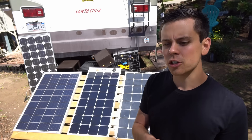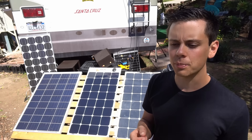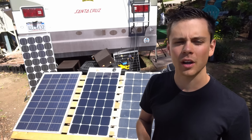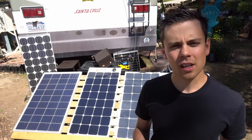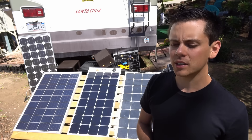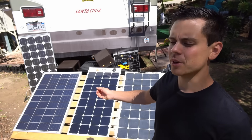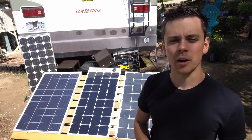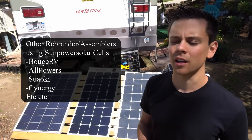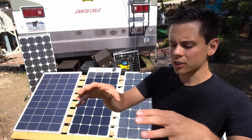Whether you buy a cheap or expensive flexible solar panel, the output right when you buy it will be very high and you'll be excited thinking you saved money. But after a year or two, the cheap ones will have significantly decreased output. Today I have a Rich Solar panel because they sent it to me for free, but you can also buy SunPower-branded ones — they're all rebranded solar cells, practically the same thing.